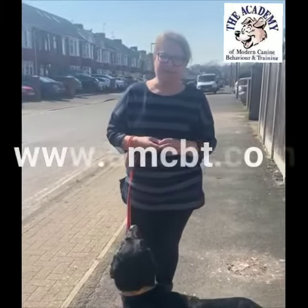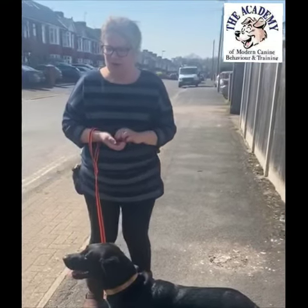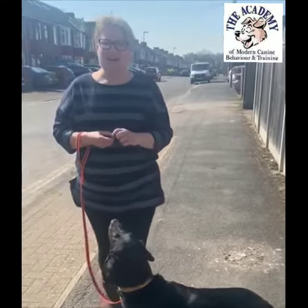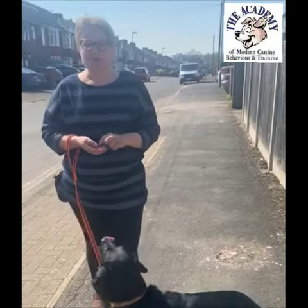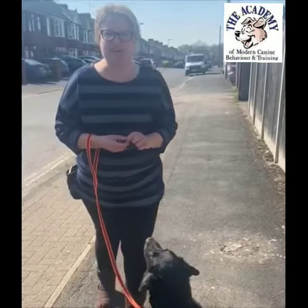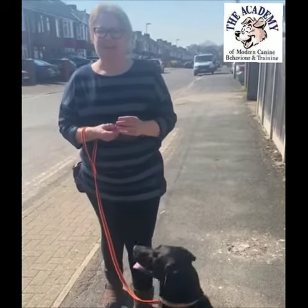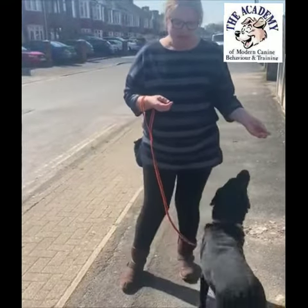Hi everyone, this is Juliette from the Academy of Walking Canine Behaviour and Training, and I'm going to show you what we do with our road manners. It's a broad teaching class, and especially right now we don't want our dogs pulling us across the road when we should be keeping our distance. This is the ideal time to practice, because the roads are quiet — or quieter.